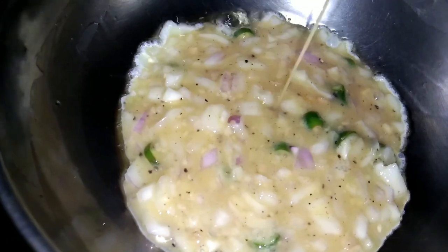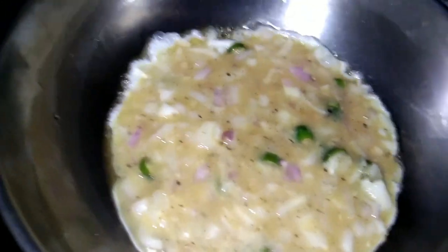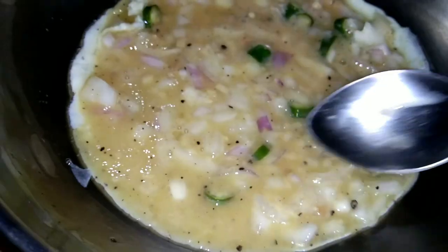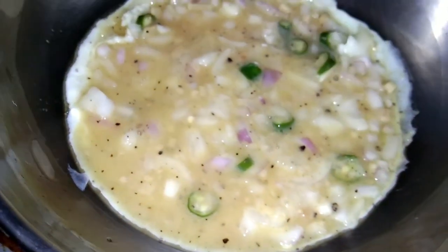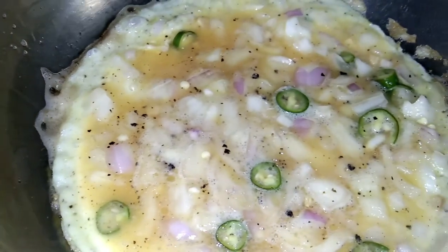Please take the dip. If we have an omelette, we can also add a little bit of omelette. We will add a little bit of omelette.